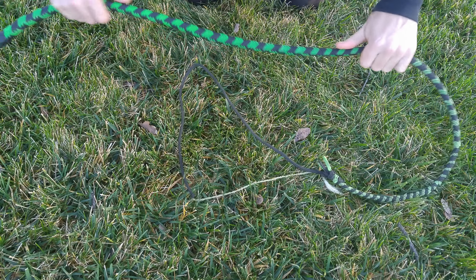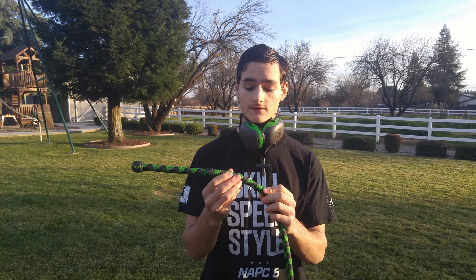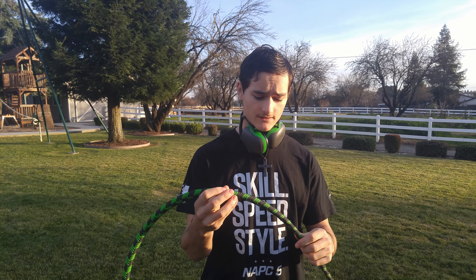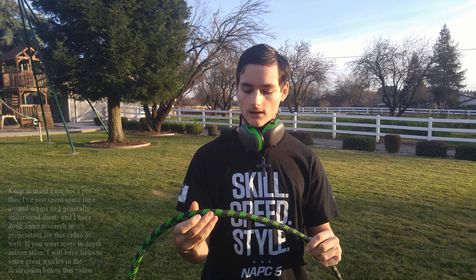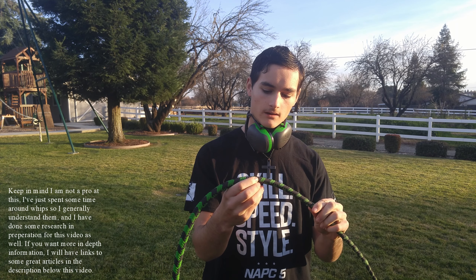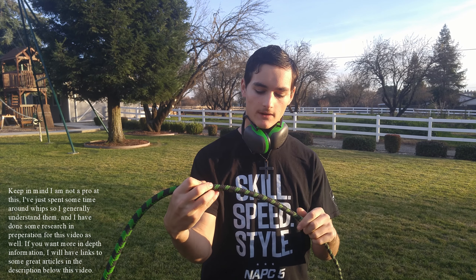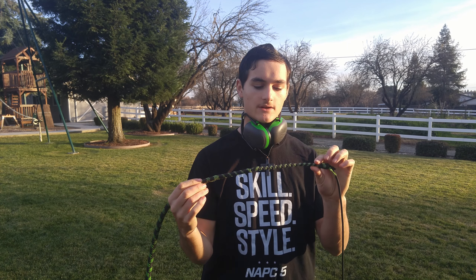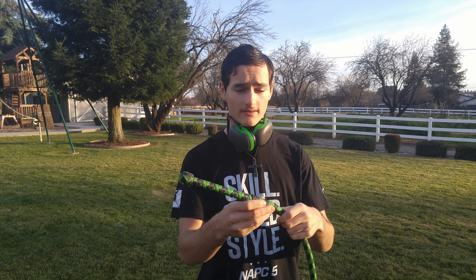Moving further down, you can see that as the whip continues it drops strands from the weave. It starts at a 12-plate weave and then as you go down you drop strands to help the tapering process — there's also internal tapering happening inside. We're still at 12-plate here, then it drops to 10-plate, then down to 8, and eventually all the way to a 4-plate weave. This taper is really important, and I'll explain why later.